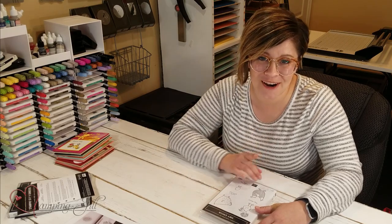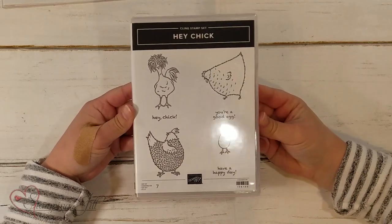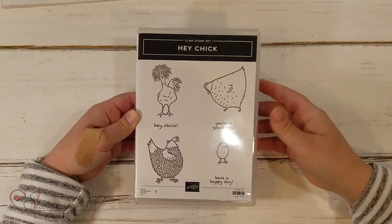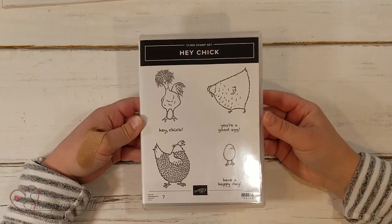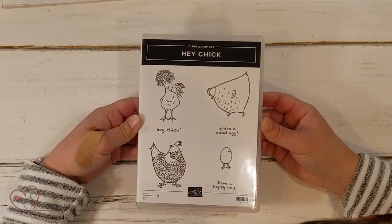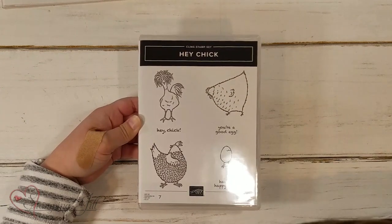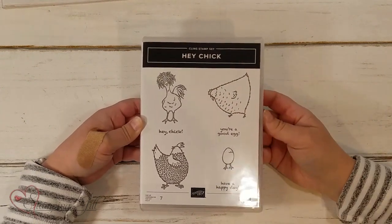We may have seen some of these before. I don't know if you remember this Hey Chick stamp set from a few years ago during our celebration campaign that we do with Stampin' Up! — this Hey Chick set was available. It was super popular and we all loved it, especially this chick right here. Is that not the cutest? Love it!